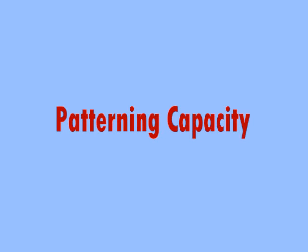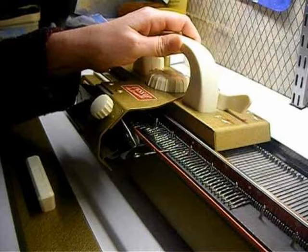Another feature to consider is the patterning capacity of a knitting machine. Some older machines are plain knitters — they can do the basic stocking stitch or stockinette. You can still make patterns by doing needle manipulations, which means you move specific needles row by row to form specific patterns. It's time consuming but doable. A plain knitter is best for someone who doesn't care about patterns or doesn't mind doing needle manipulations. If you want to make patterns quickly, you may want a machine that does patterning for you.